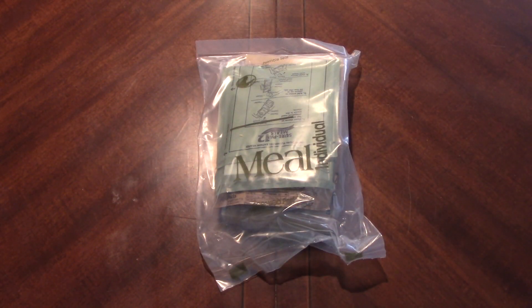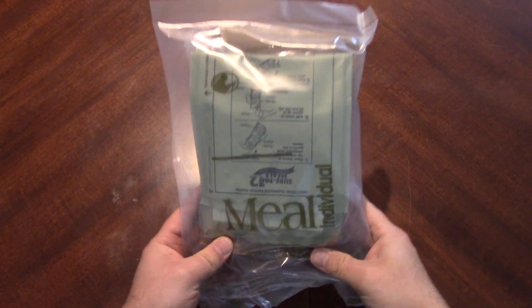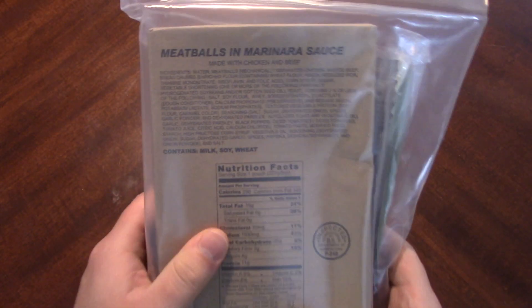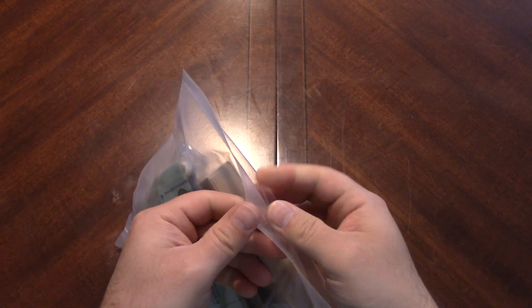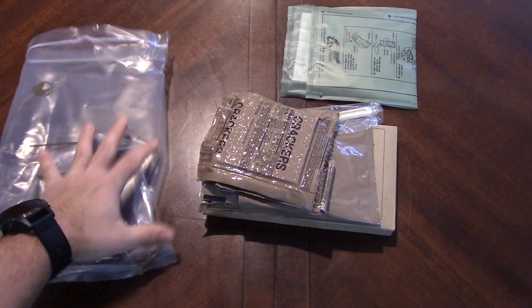Hello there everybody, welcome back. We are going to take a look at another Sopako SurePak ration here. This one contains one of my favorites, one of my favorite menus — meatballs and marinara sauce. It's been a while since the last meatball and marinara sauce video, but it is one of my favorite mains and one of my favorite menus when they put it together.